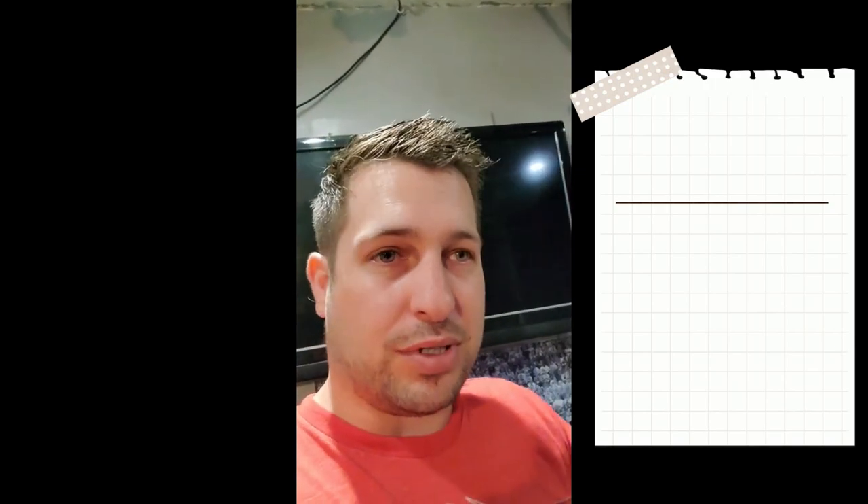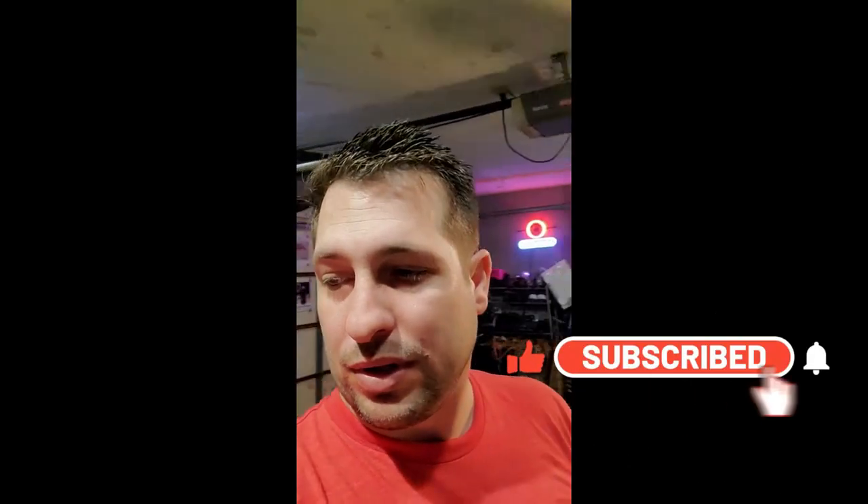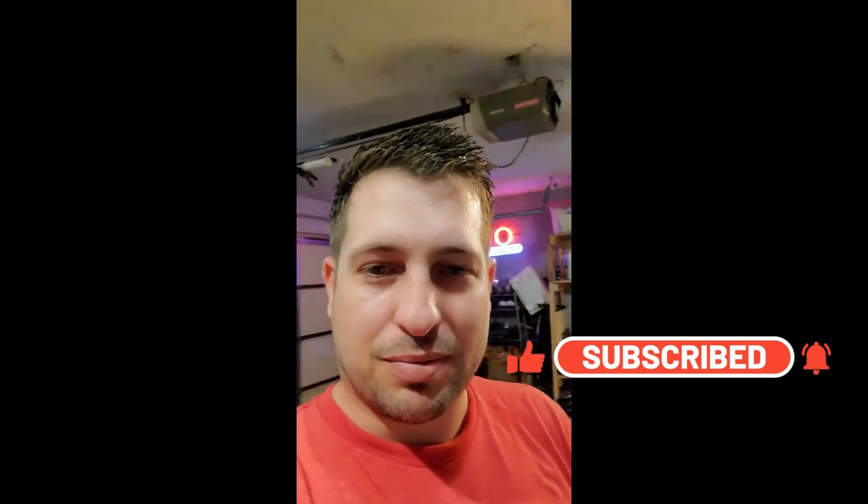So that's it. Any questions or comments, drop them below. Anything else I'm missing, let me know and we will do another video. Thanks for watching.